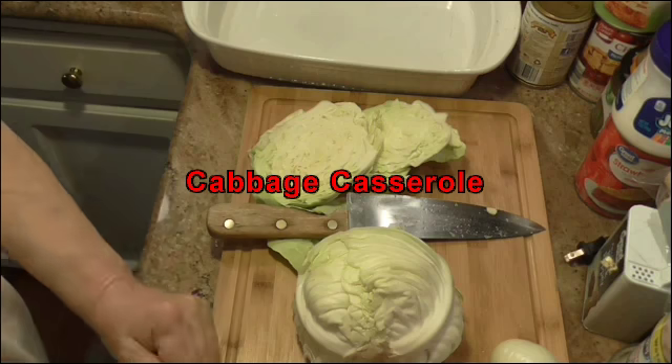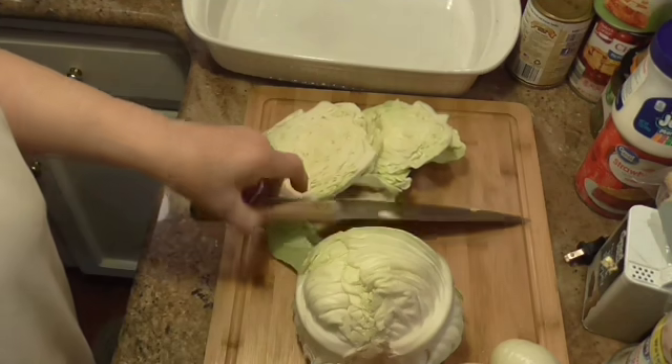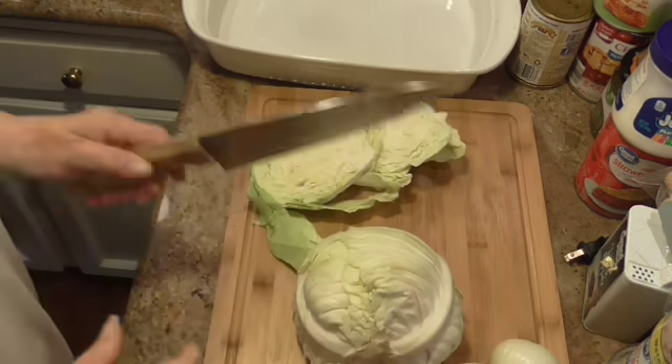Hello everybody and welcome back to Hands That Cook. My name is Linda and today we're going to make something called cabbage casserole.